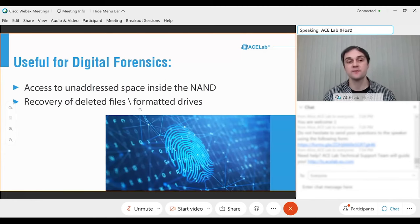PC3000 Flash may also be useful for digital forensic experts who want to recover data from completely erased flash drives — where data has been erased but investigators want to know what was previously inside. It's also possible to extract information from address spaces inside the NAND memory chip — finding reserved blocks, extracting information from them. Sometimes these unaddressed blocks still contain very interesting information.